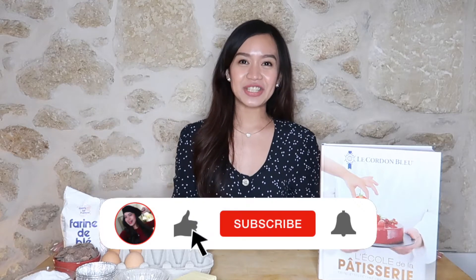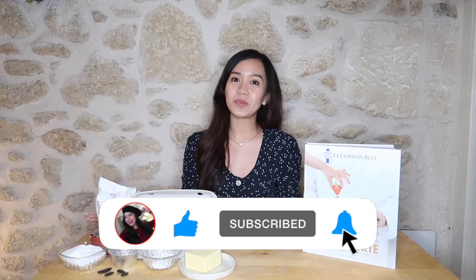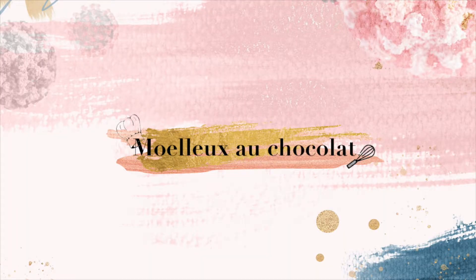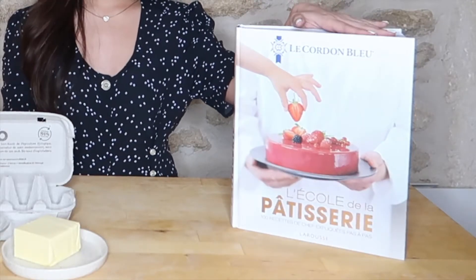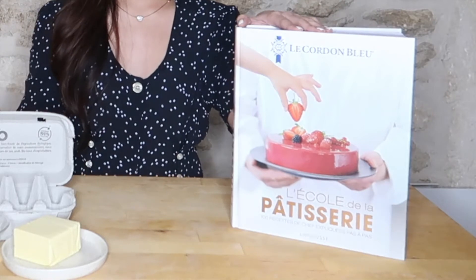Bonjour! Welcome back to my channel. Today, we are going to make the first French pastry that I learned since I moved here in France. It's called the moelle au chocolat. It's quite similar to the lava cake. I got this recipe from this book, L'école de la pâtisserie from Le Cordon Bleu — it's a pastry school here in France.